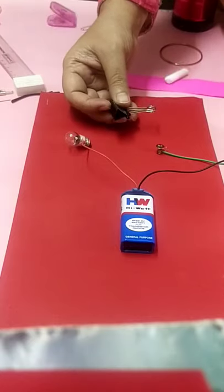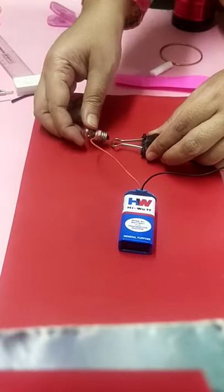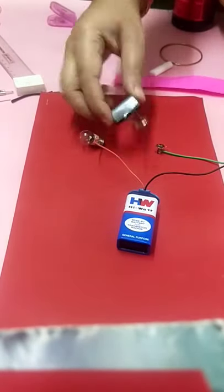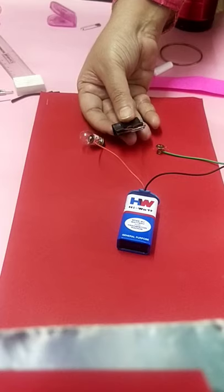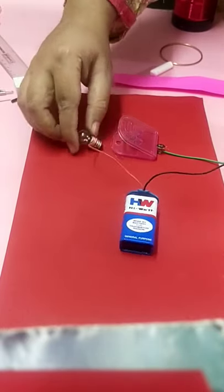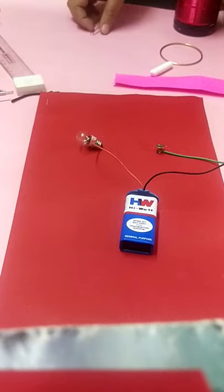Then a paper clip. If using a metal paper clip, it will allow the flow of electricity. Connecting it on both sides, every part is made up of metal, so this metal paper clip allows the flow of electricity and is an example of a conductor. If you are using a plastic paper clip, that will not allow the flow of electricity. So for a plastic paper clip, write in bracket 'made up of plastic' and write it as an insulator; if it is metal, write it as a conductor.